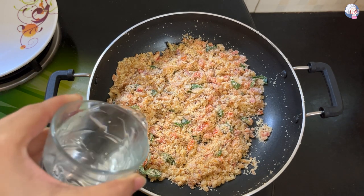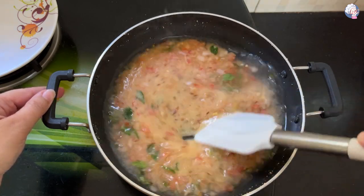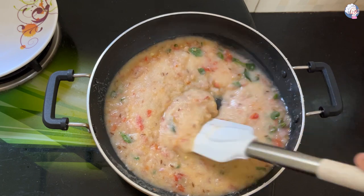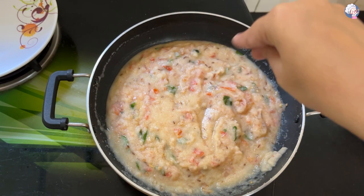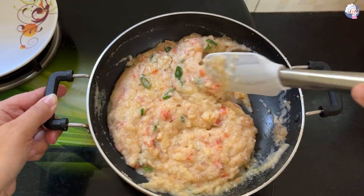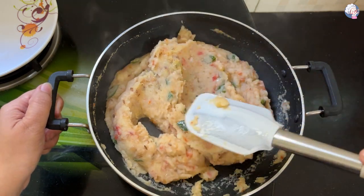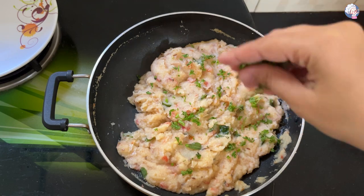Add water and cook. We add some water so the dish comes together. Cook on a low flame.